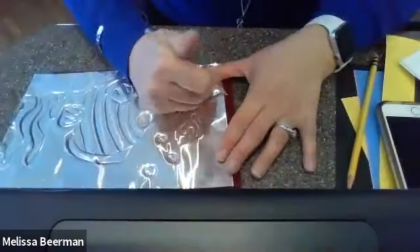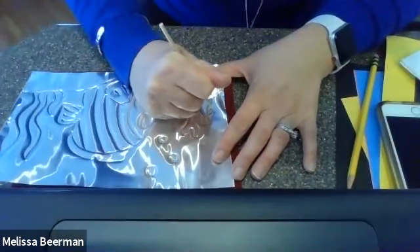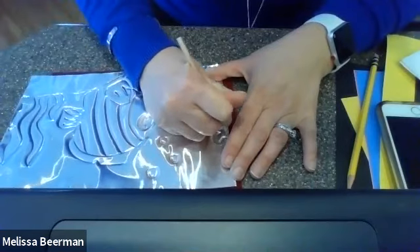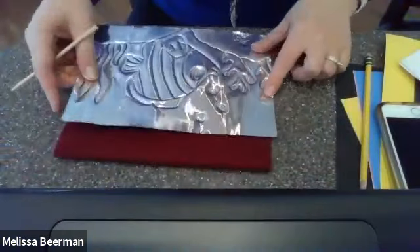I can take my pointy tool and go ahead and add details right onto my piece of metal. I don't have to draw them first.